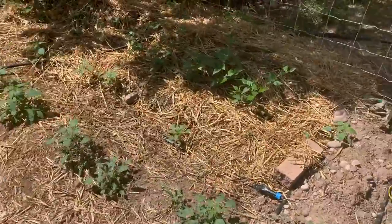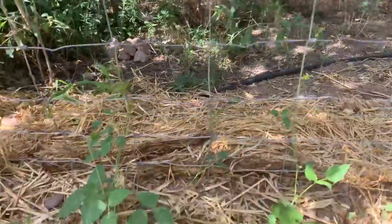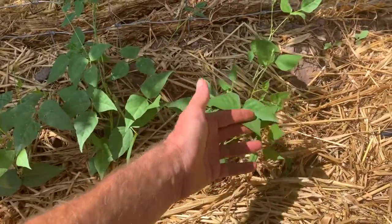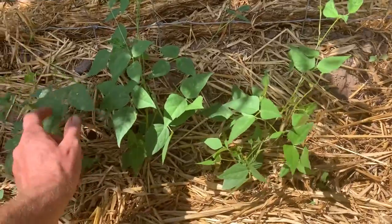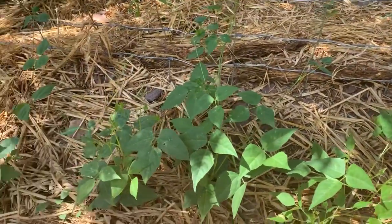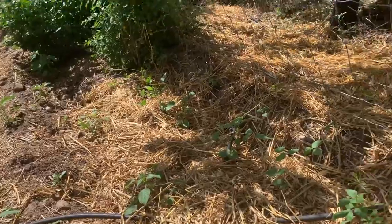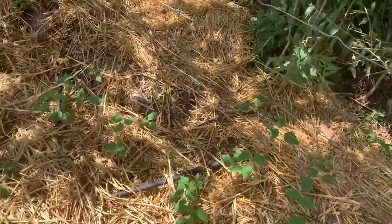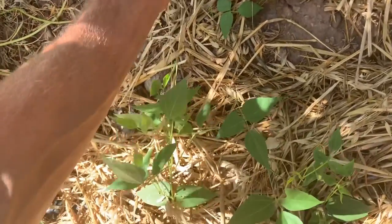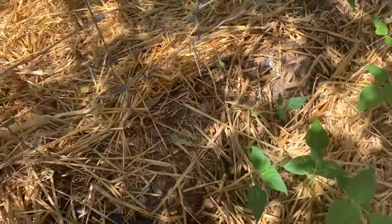First thing that's interesting in this garden is these beans here. Notice they're climbing up the fence — these are called tepary beans, a totally different species than the garden beans we used to grow, like the bush beans or pole beans. This is native to the southwest United States and was a traditional staple crop of indigenous people who lived here. It really likes hot weather, doesn't want too much water, and it's hard to find the seed these days. I got this from Native Seed Search in Tucson and I'm growing it out to increase the seed. This is the kind of plant that would probably grow here without any supplemental irrigation, which would be really awesome.